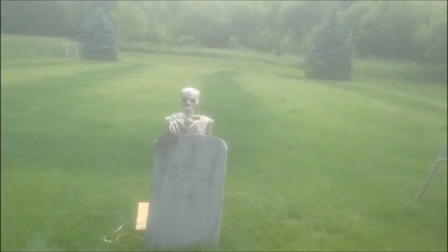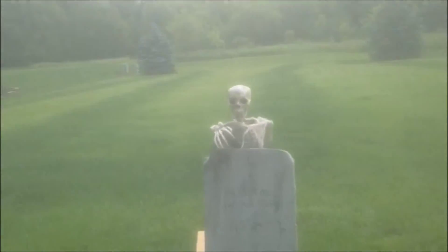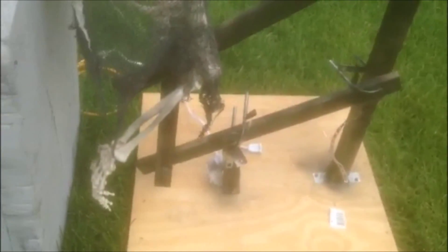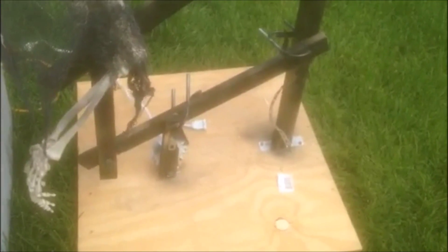This is my rising skeleton Halloween prop. I made it using a two-bar lift, but instead of using pneumatics I just used a Ranger motor. I added some counterweight on the back so the motor won't have to work as hard to lift up the skeleton. I saw this idea from Erie Acres Cemetery on YouTube.